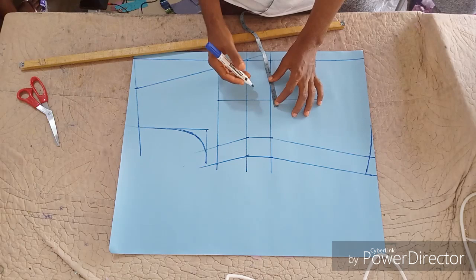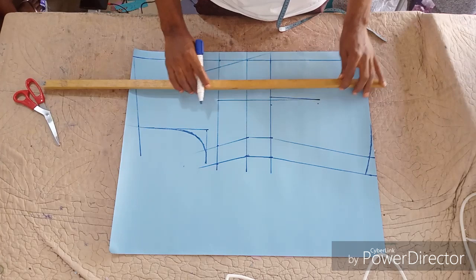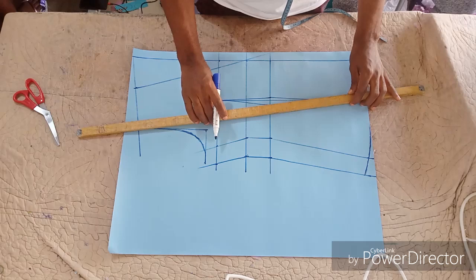Just five inches below your half-length line, measure half inch on each side. Take it to your nipple — take it to the bust line. That is the method if you want the normal basic dart. But if you want to make it princess cut, that is also cool.